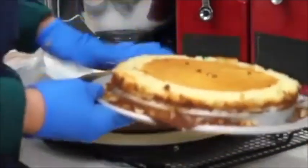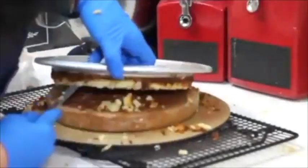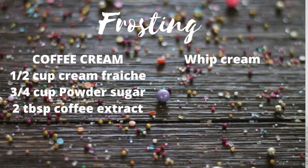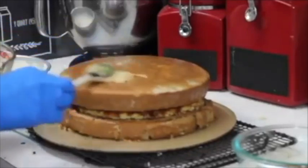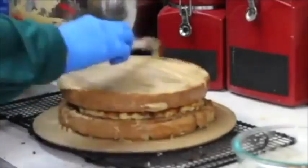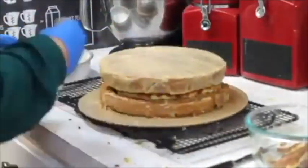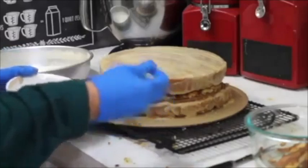Now I am ready to assemble my tres leches cheesecake. You're going to put your cheesecake on — we're going to flip it very carefully. I am going to put a little bit of cream here to cover the cake. For the frosting I used cool whipped cream and that was it.